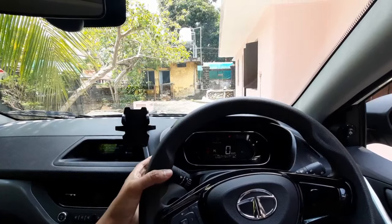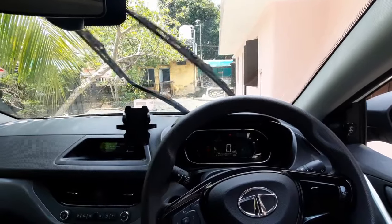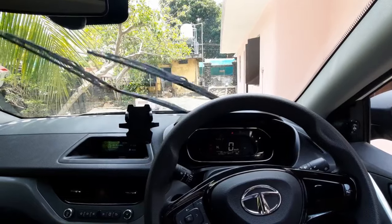As you can see, everything is working properly. That's all.